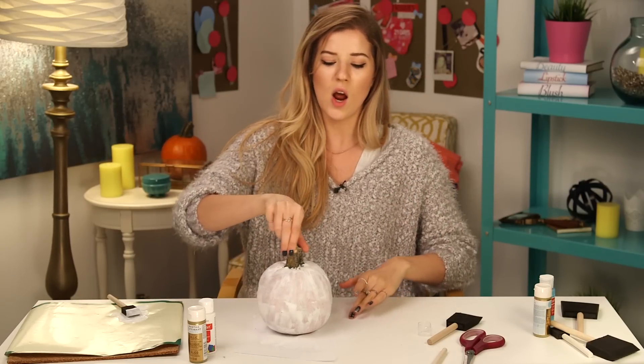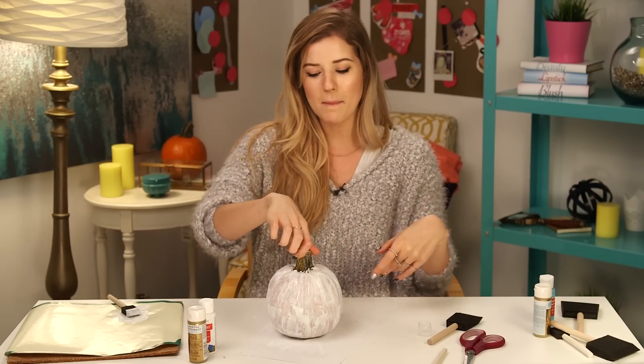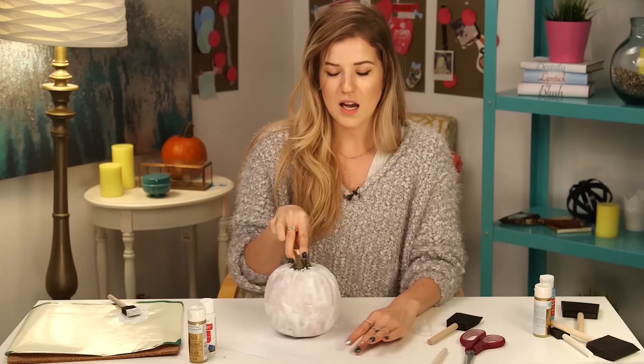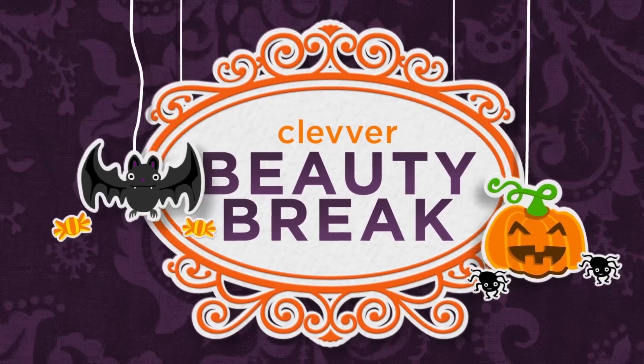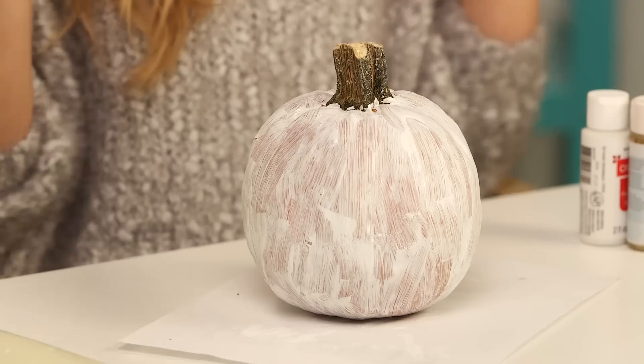I am a huge fan of the pumpkin but I think the pumpkin is so overlooked after Halloween. So I've decided to get all Pinterest on you guys and we're gonna repurpose and decorate some pumpkins so they're festive throughout the rest of fall — even though orange could also be kind of festive — but I wanted to paint them.